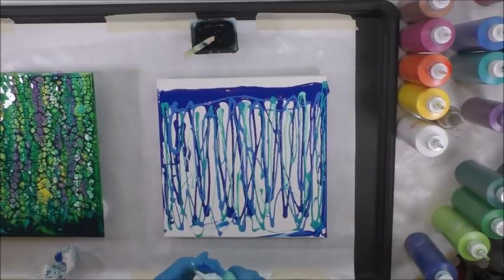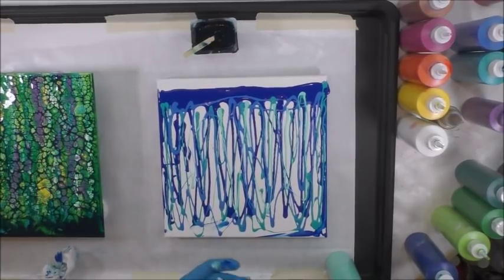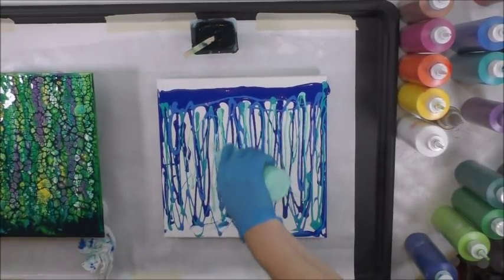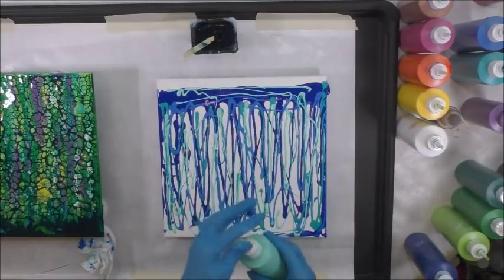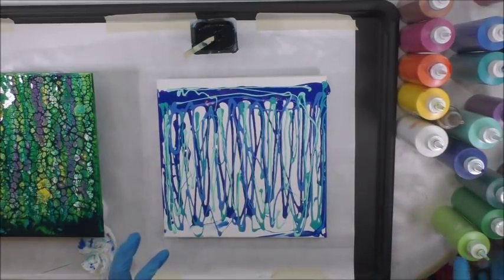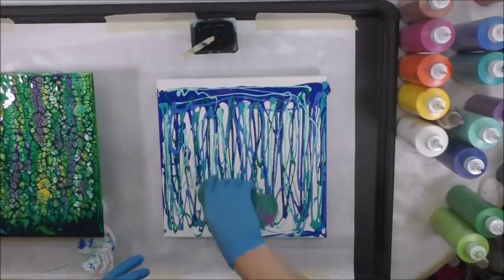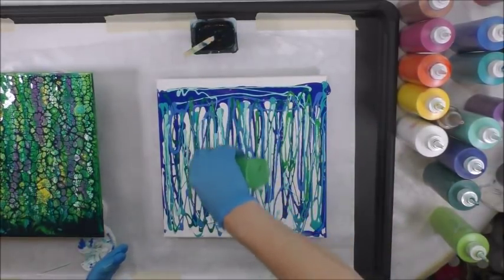I've got some clogs going on today — you just poke your toothpick through to get that clog out, and then you're back in business. I'm going to use a little of the peacock teal, which is the darker green, but not a lot, because I need to make sure my colors are nice and bright to be contrasted against that navy.